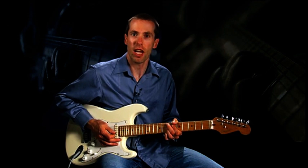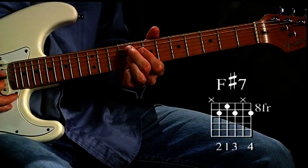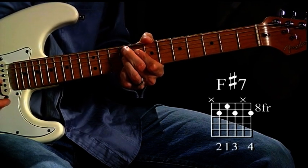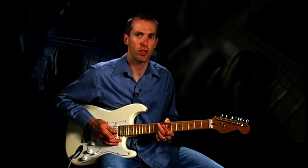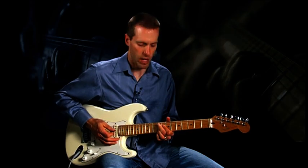For the last four bars of this eight-bar chorus, we go to the V chord, or F sharp 7, at the ninth fret, followed by a measure of E7, and concluding with two bars of our main lick in B once again. So, here's how the last four bars of the chorus should sound.